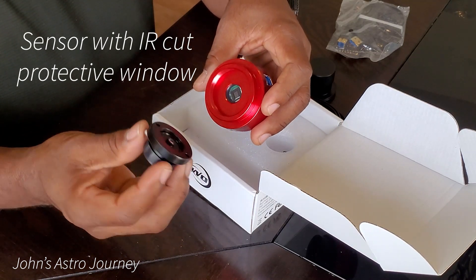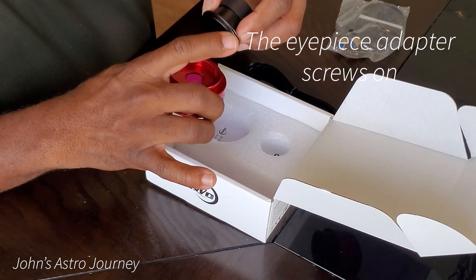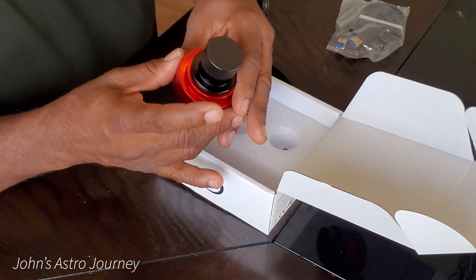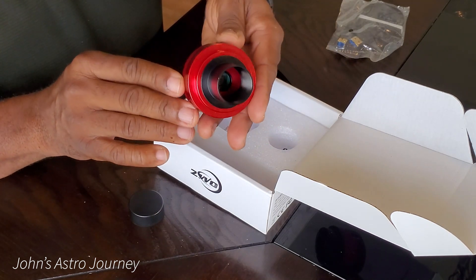And here's the sensor. The eyepiece adapter is going to screw right onto this portion. That sensor is protected with an IR cut film on the glass that protects it.